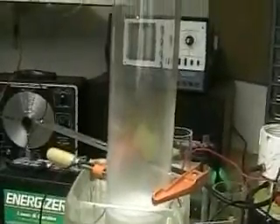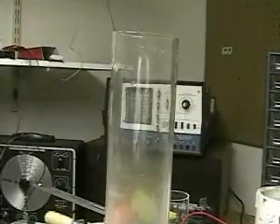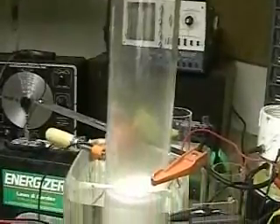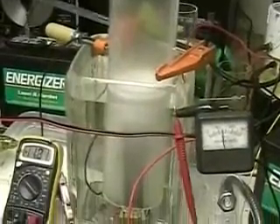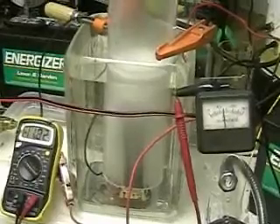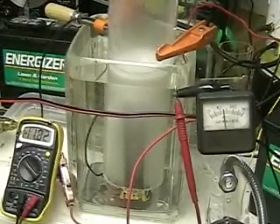Here's a good view of the tube that we're using. As I said, that tube is 19 inches high. If you notice, this is clear — the water here is clear. The only thing we're looking at here is the white hydrogen bubbles.